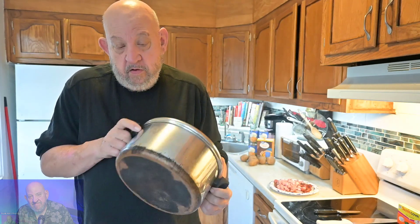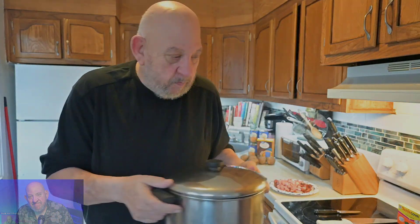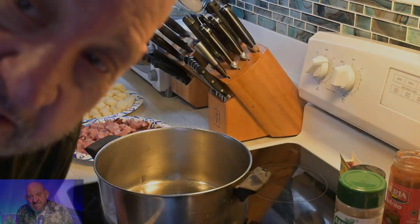Hi everyone, tonight I'm going to be making my Spanish bean soup — very quick, very easy. Once you get all the elements together it's very simple to do. The secret is not even the ingredients; it's mama's pot, over 60 years old right here. There's magic in this pot. So off we go.